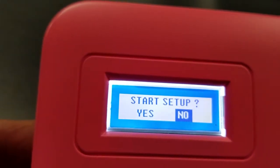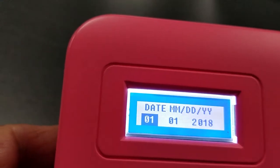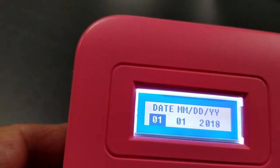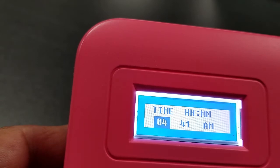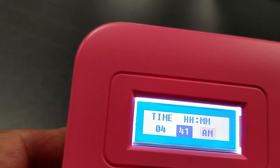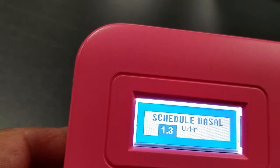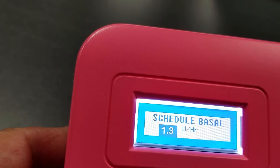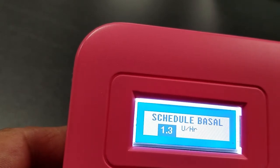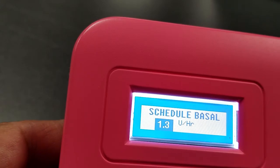We turn the device on — our insulin pump — and start setup. We say yes, then go to date and take the default for now. The next page is time. We have the default scheduled basal based on 200 units divided by three days — 72 hours — which works out to approximately 1.4 units per hour, based on 100 units for basal calculations.